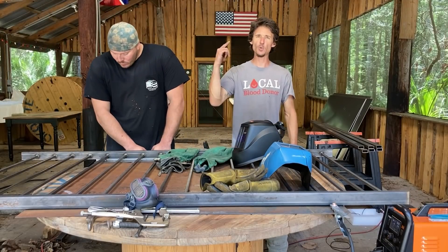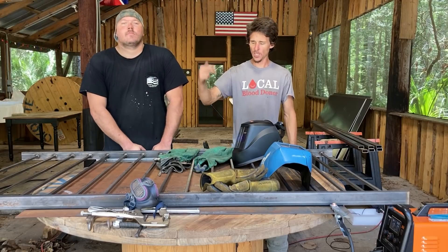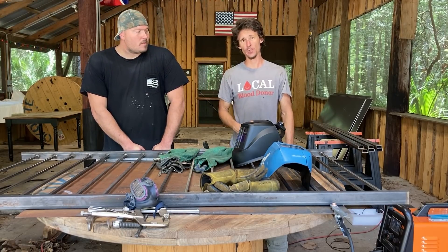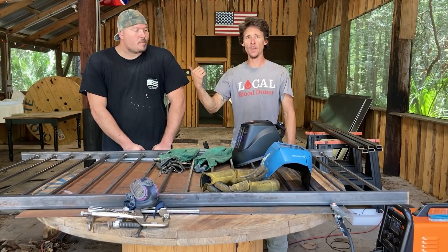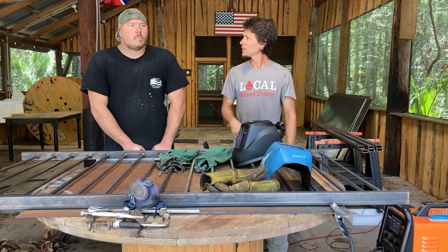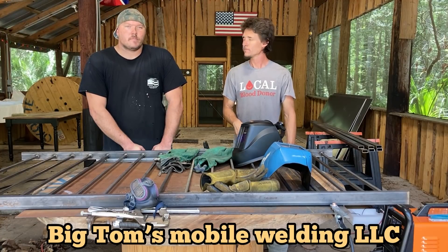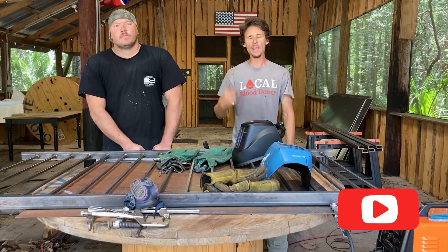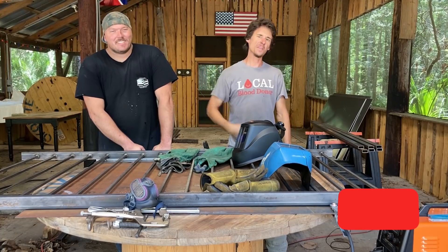All right YouTube, that's how you properly set up, jig, and weld out a handrail — at least that's the best way I know how to do it. If you want to check out what Big Tom has to offer and what he's up to, he's on Facebook at Big Tom's Mobile Welding LLC. Go check him out — he's a great dude, a great welder. I'm Melton Metal Anthony, I'll catch you on the next one.